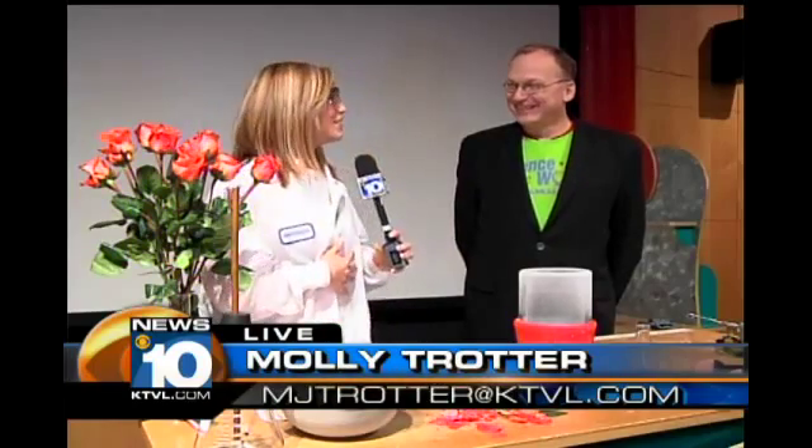That's right, Winnie. We are at ScienceWorks here in Ashland. And with me, we have Executive Director Chip Lindsey. Now, Chip, give us a little bit of a show here.